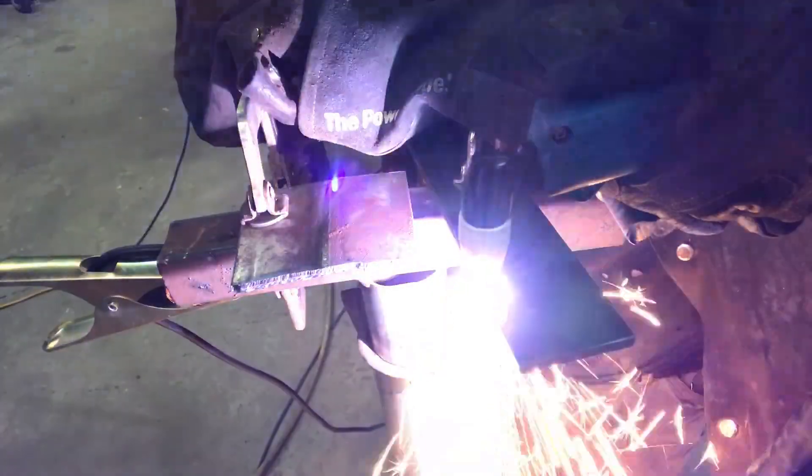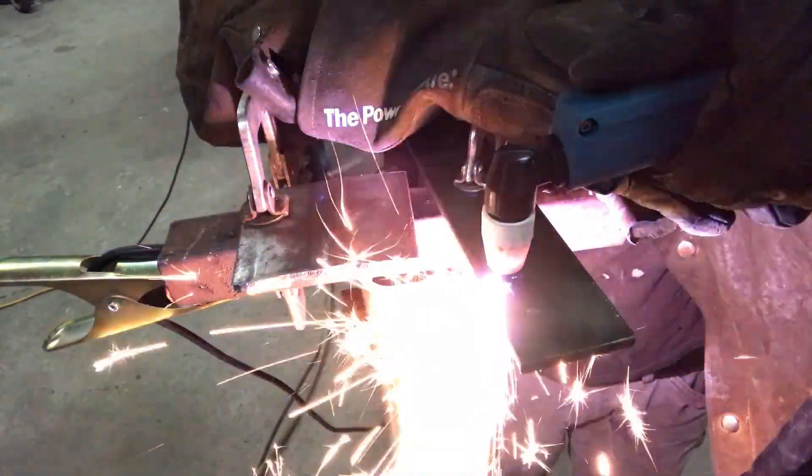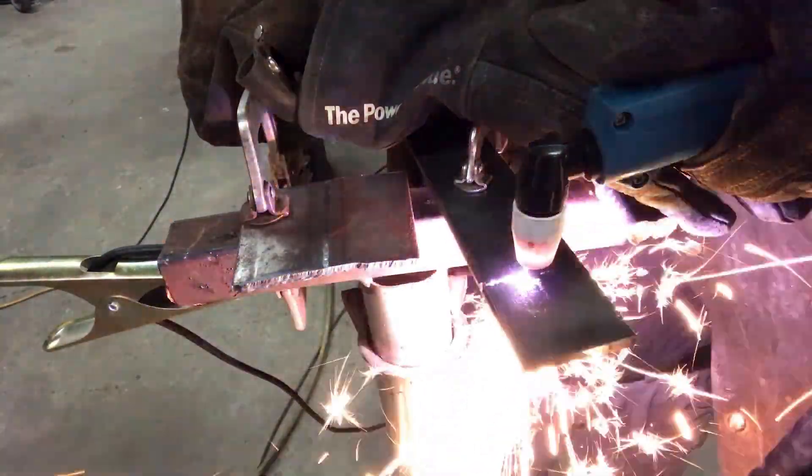I cut the 1/8 inch and then went in and cut this 1/4 inch I had laying around. I had to travel a lot slower than I did with the 1/8, but it cut it pretty good.